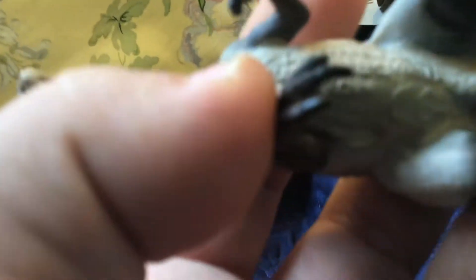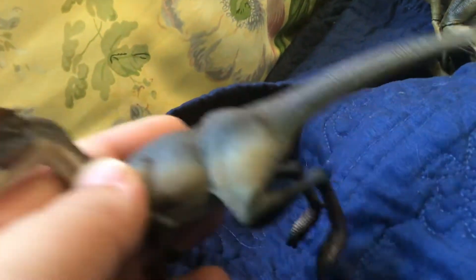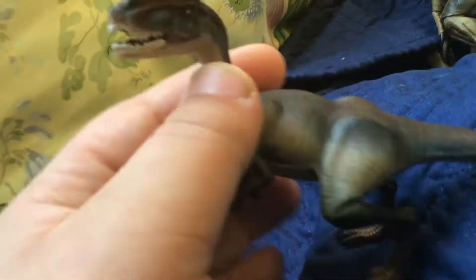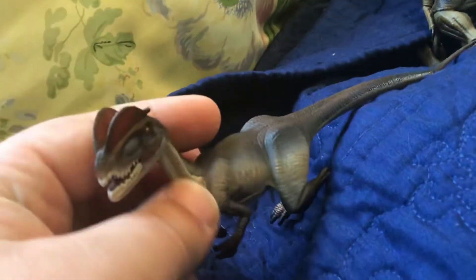The copyright on this thing says 2008 — it says the dinosaur name, what brand it is, the copyright year, and it also says made in China like everything else. I don't know if this was originally made in 2008 or if it's a re-release, because they might have just forgot to change the copyright date.